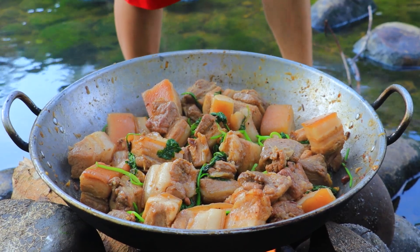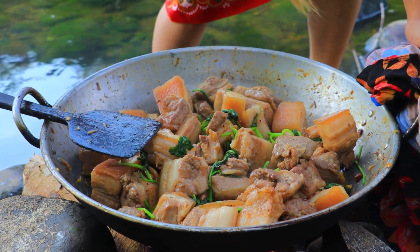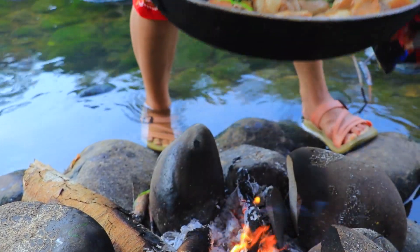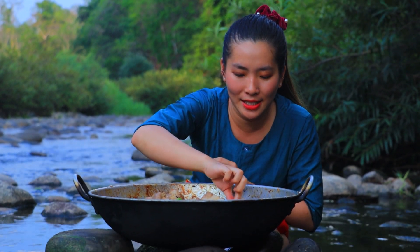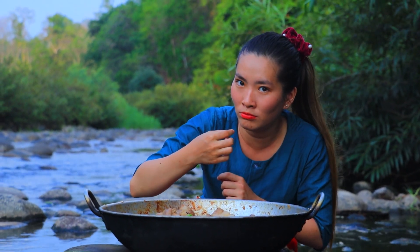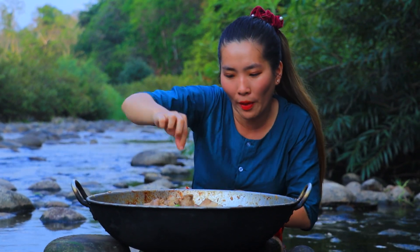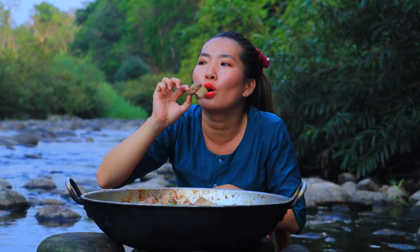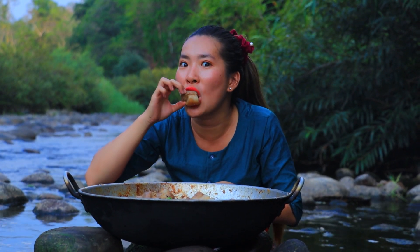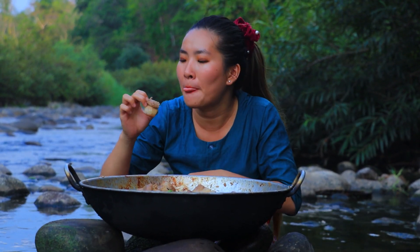Now our cooking today is finished. Now it's time to enjoy our food. Let me taste the pork belly. Mmm, so good!